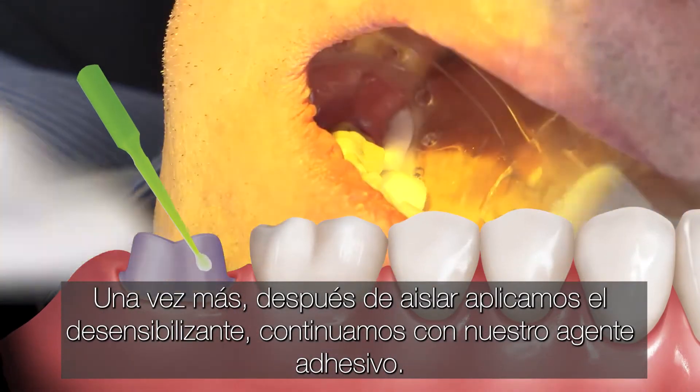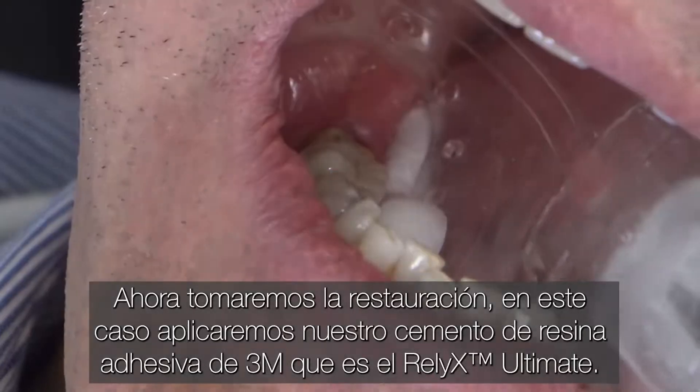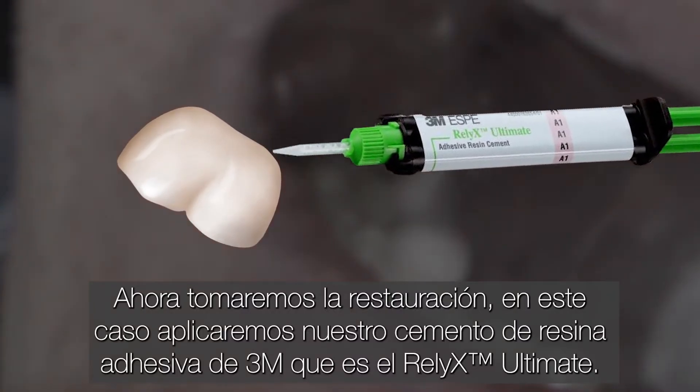Again, after isolating, we applied the desensitizer. We followed up with our bonding agent. Now we'll get the restoration. We'll apply, in this case, our adhesive resin cement from 3M, which is the Relyx Ultimate.